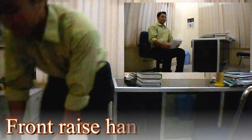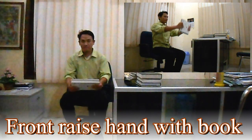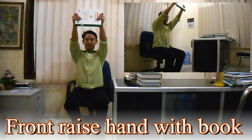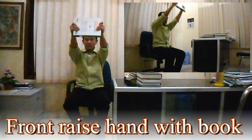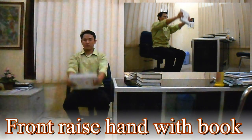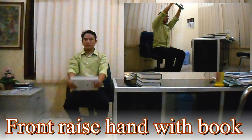4. Front Rise Hand With Book. Latihan ini melatih otot bahu Anda dengan menggunakan buku atau pemberat lainnya. Posisi awalan duduk dengan memegang buku di depan, kemudian angkat buku hingga ke atas. Buang nafas saat buku berada di atas. Lakukan 3 set, 8 hingga 12 repetisi per setnya.